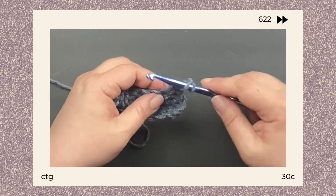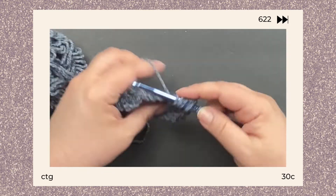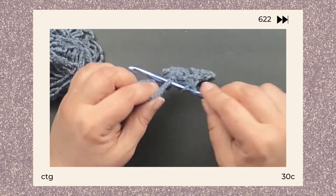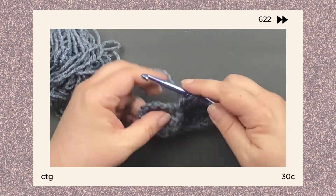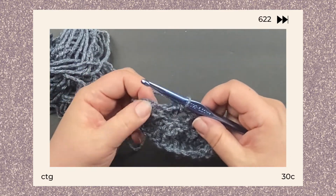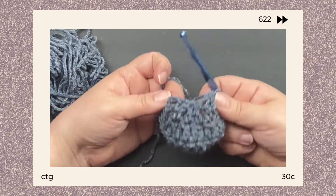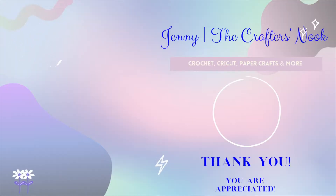A lot of times in your patterns it might say 'crochet together,' and then it might tell you to do three regular double crochets and then crochet one together. So anytime you're decreasing, it is crocheting two together — it really is that easy to decrease in crochet. Let me know in the comments if there are any other crochet terms you'd like a further understanding of. Thanks for watching and have a great day.